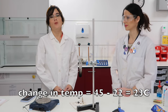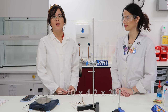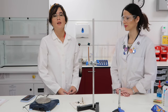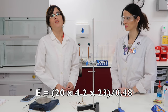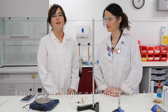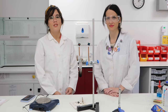Times the change in temperature — our final temperature was 45 degrees Celsius and our initial temperature was 22 degrees Celsius, so our change in temperature is 23 degrees Celsius. We do 20 times 4.2 times 23 to find the energy released. To find it per gram of food, you simply divide that number by the original mass of the food, which was 0.48 grams. Using a calculator, the energy content per gram of Wotsit is 4025 joules per gram — so make sure you can use that equation.